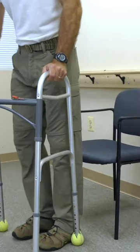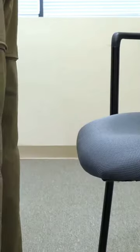Scoot up to the chair by taking baby steps around — do not pivot. Back up to the chair and feel the chair with the back of your legs.